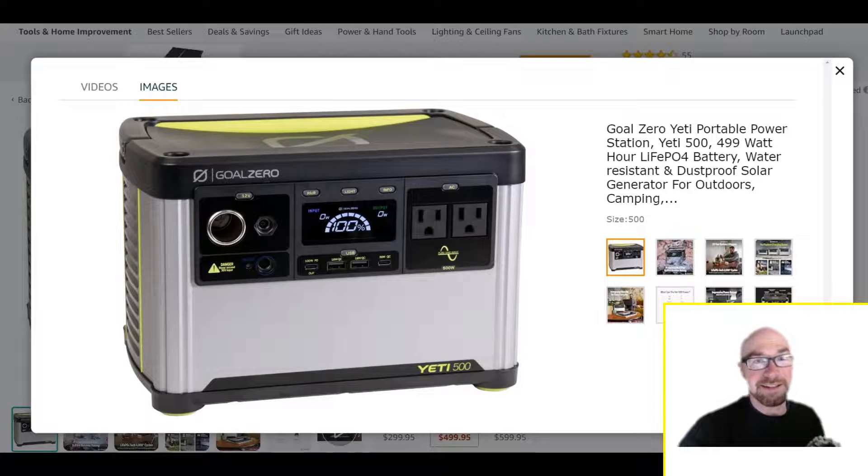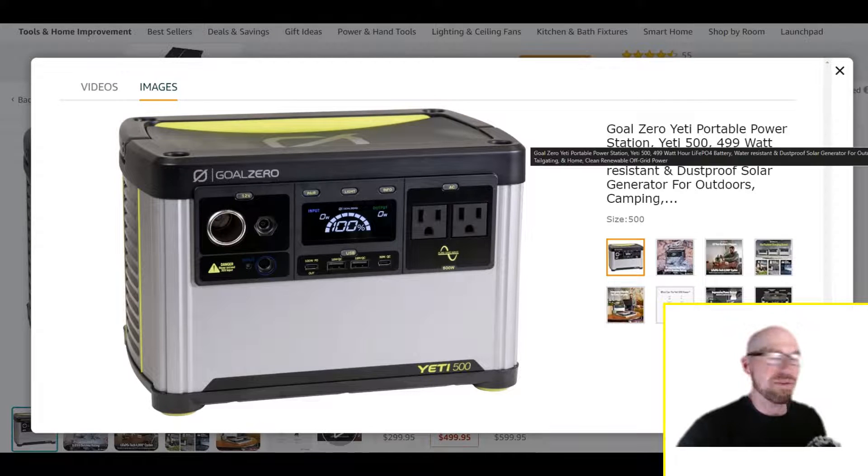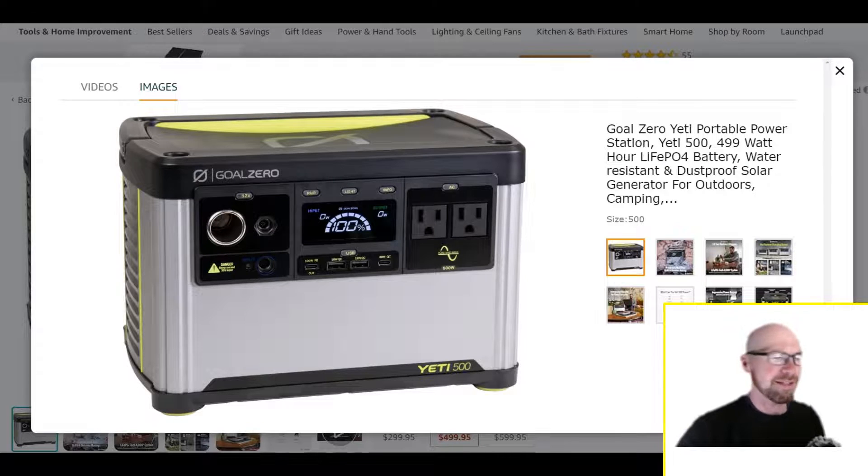Take a look at it at least, because I think it's pretty good. What I still want to see is something around a thousand watt-hours — a new Yeti 1000 with all these improvements. I think that's probably coming up next.